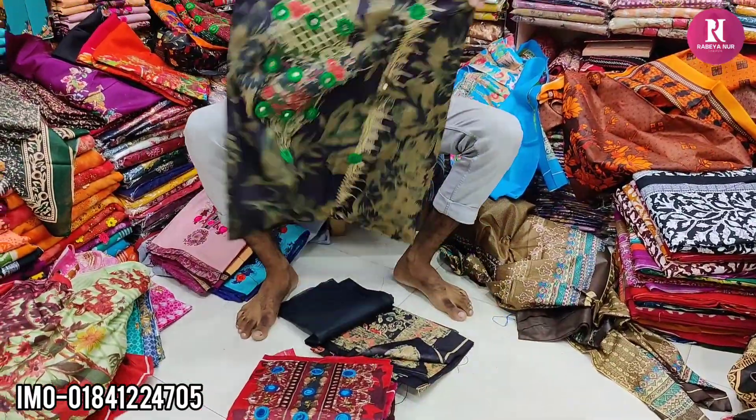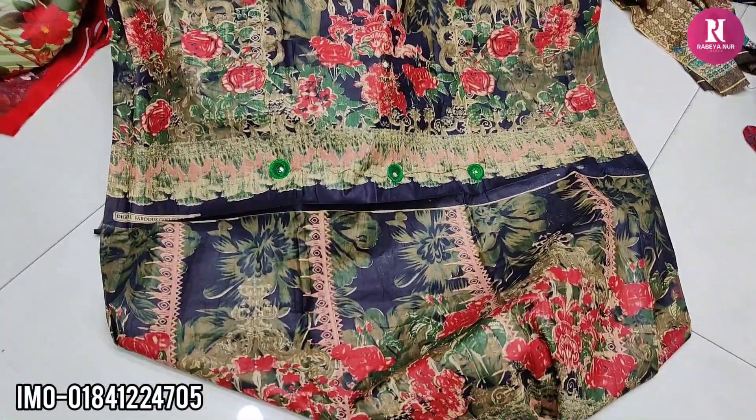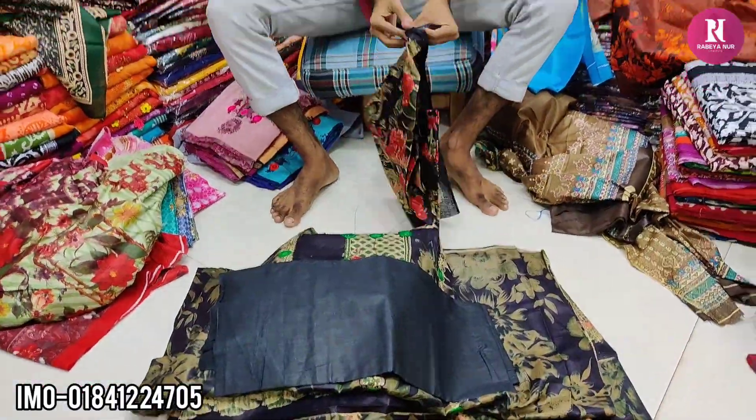Price is Rs 500,000. At this price, it is $5,000. $6,000. $9,000.